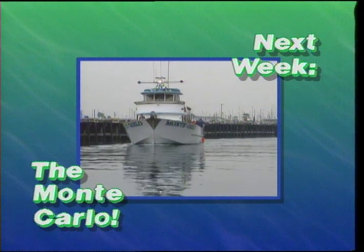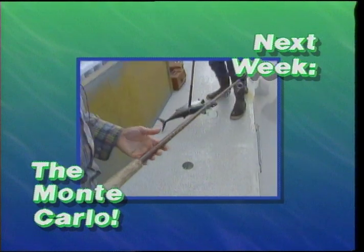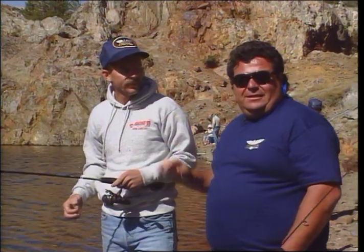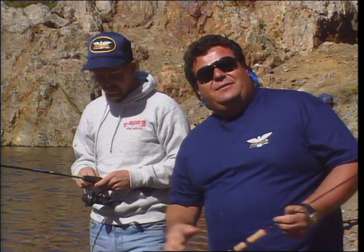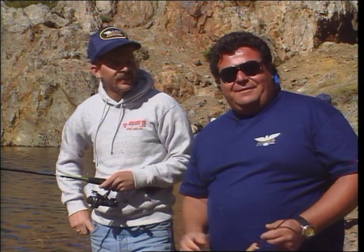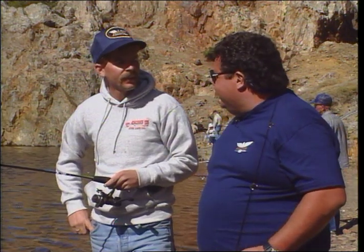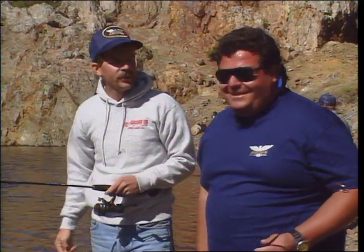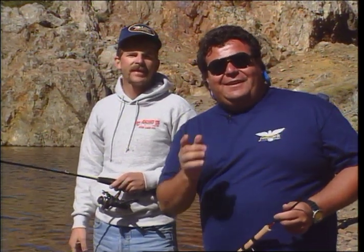Be sure to join us next week as we take the Monte Carlo out of 22nd Street Landing in San Pedro and get into some great half-day fishing at the Horseshoe County. I'd like to thank John, the people at the Sierra Inn and Boulder Lodge, and all those little businesses in the June Lake loop — they're so nice to us. Especially John for taking us out and showing us some great fishing, and his fiancée Candy. I'm Dan Hernandez — hoping you enjoyed this week's episode of Sport Fishing and that you join us next week when we go looking for more of the best in sport fishing.